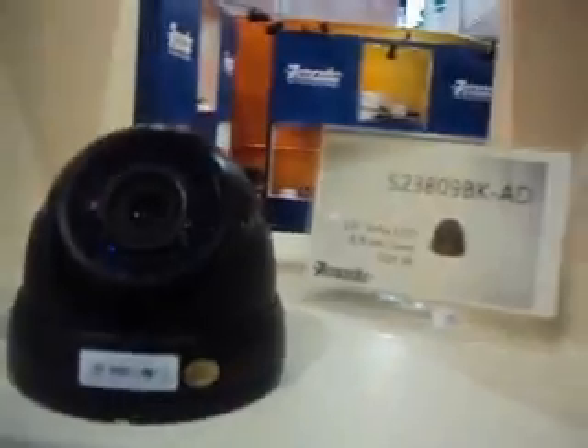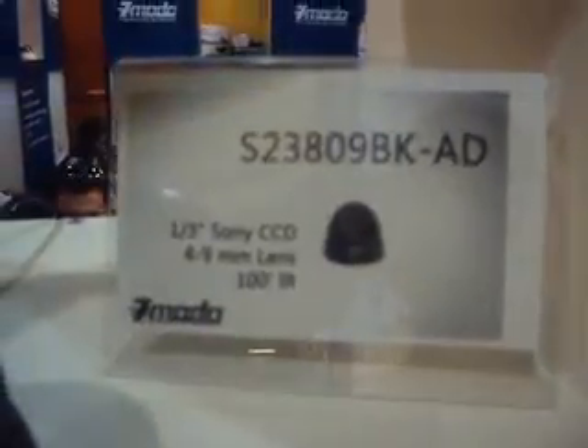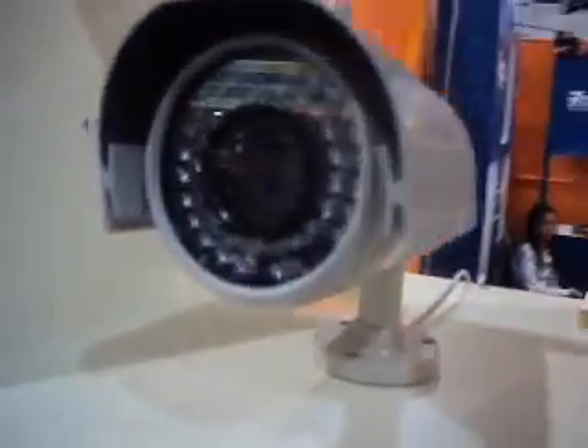This is another one of our displays here. We've got the 650 TV line, which we already have in stock — they're ready to order now. Both are the long-range ones. We also have the license plate recognition cameras.